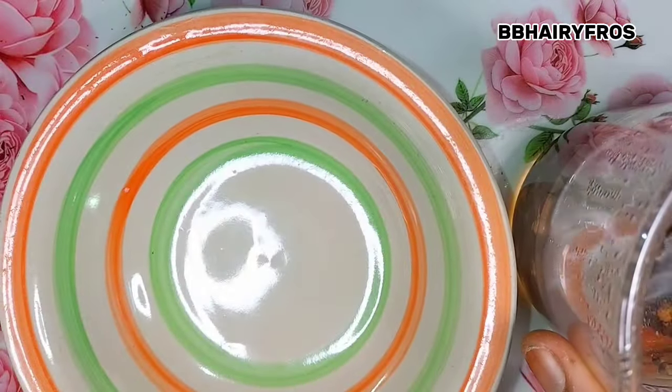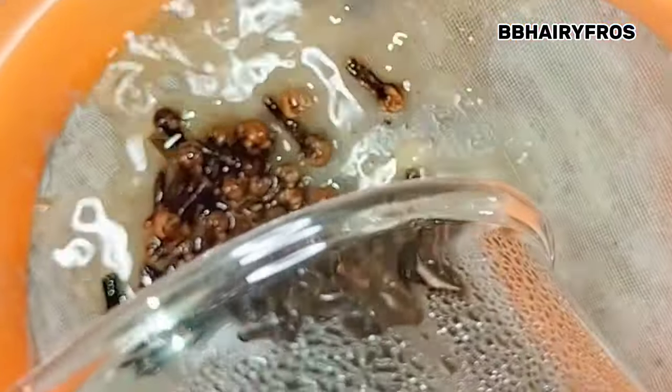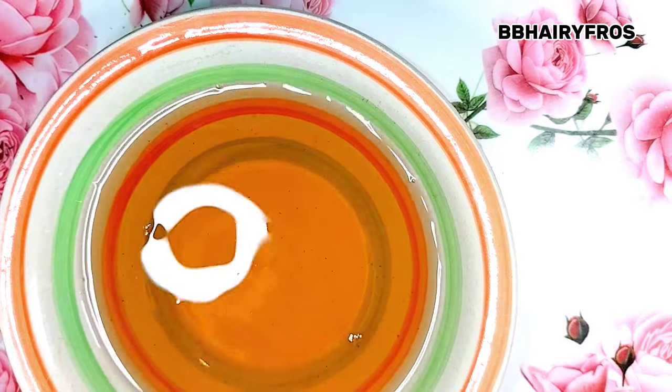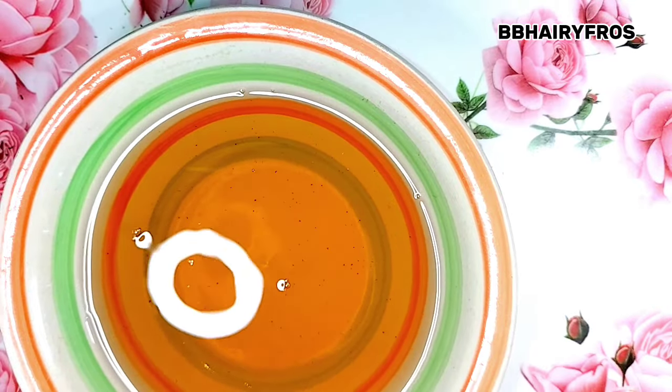I have to sieve it out using my sieve — please make sure you sieve it out so that you can remove the chaff. After sieving it, this is what my clove water looks like: so potent and rich.